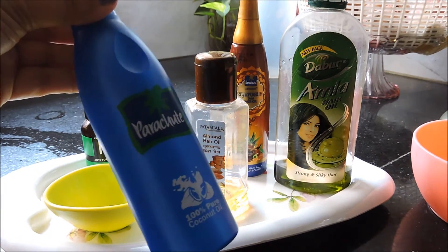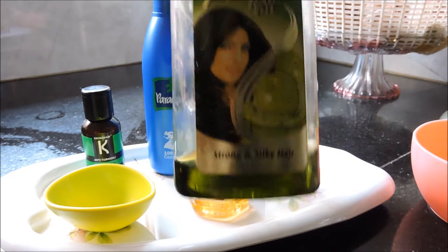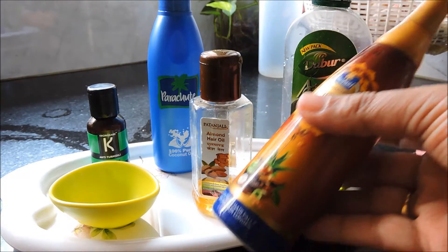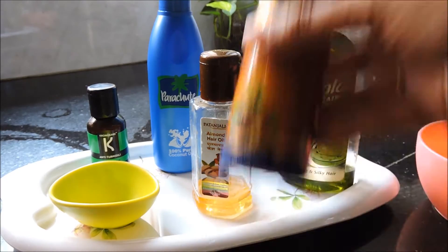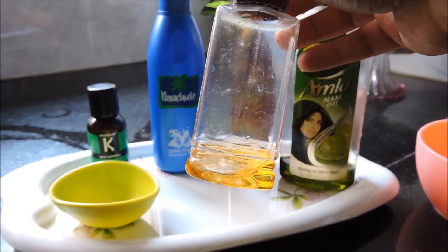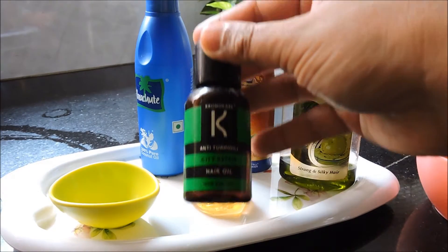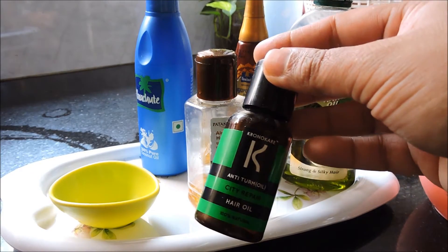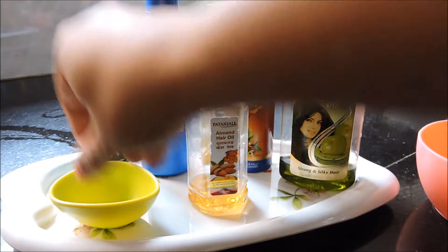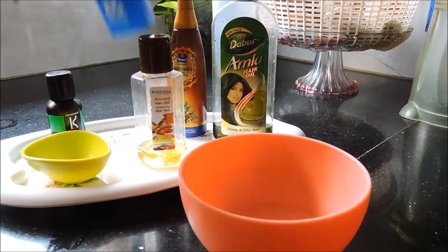We'll start with the base oil — the Parachute coconut oil. You can also use Amla oil as the base, but today I'm using just a little bit of it. I also use the Parachute I Really Gold hair oil for controlling hair fall, so I add a few drops of that. I also add Patanjali almond oil, which has vitamin E in it. I'm currently also using the Chrono Care City Repair hair oil, which I got in a fab bag, though it's not a standard part of my routine. I also use a vitamin E capsule separately.